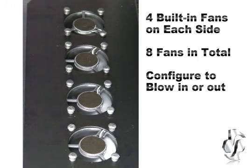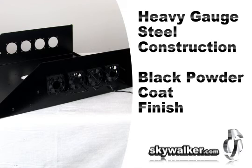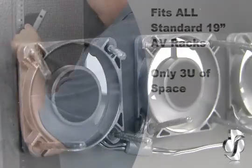The fans can be configured to blow air onto the component, away from the component, or create a cross flow of air. The cool shelf is constructed with heavy gauge steel and guaranteed to last. Its sturdy construction can support large components. In addition, the shelf's black powder coating provides a sleek look and protects against rust and corrosion.